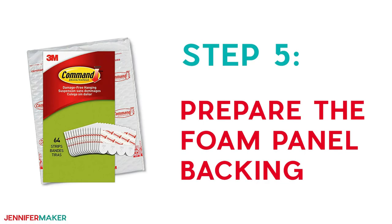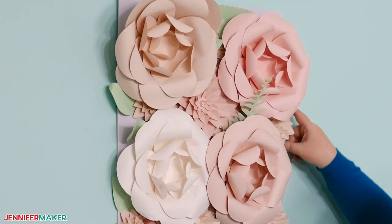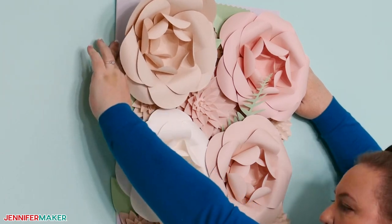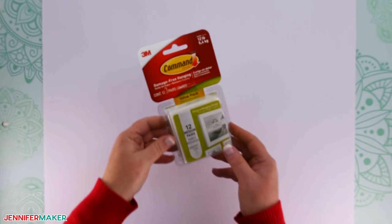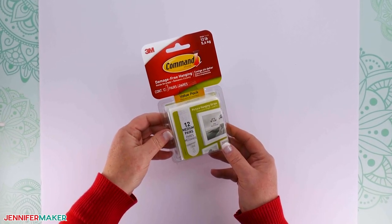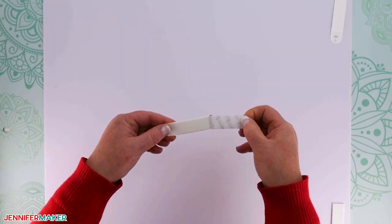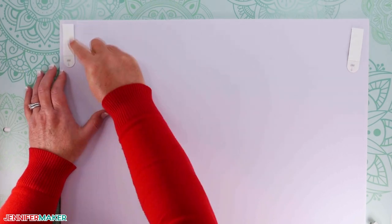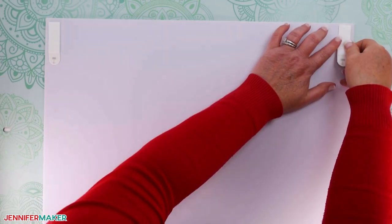Step five: prepare the foam panel backing. If you plan to hang your panels on a wall, you can prep them in advance all at once or one at a time. If you're putting your panels on a frame as I am, skip this step. To hang your panels on a wall, I recommend you use 3M command strips for picture hanging in the four corners on the back of your panel. Place one foam panel face down on your work surface and have four command strips ready. Take the protective backing off of a strip and stick it on a corner, leaving the exterior backing in place to protect the sticky surface. Do the same for the other corners, and that's it.